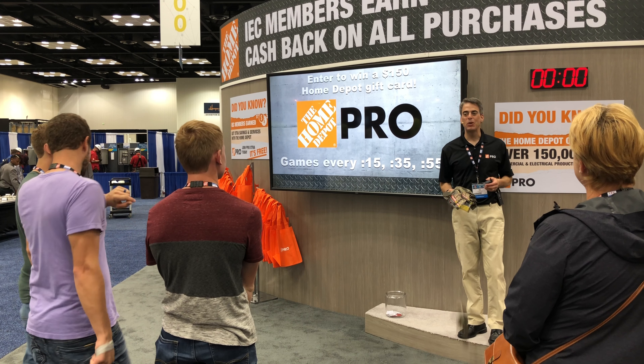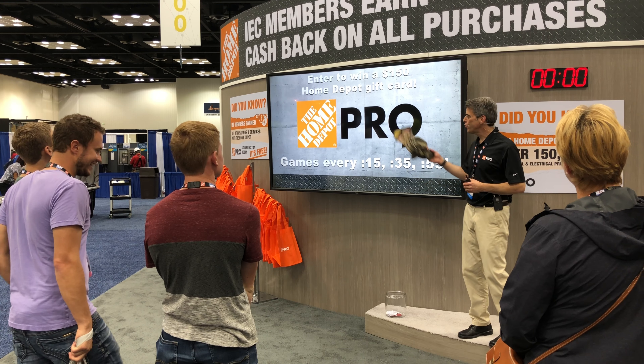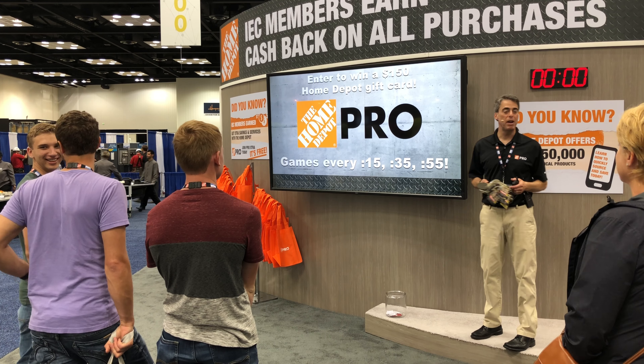Good afternoon folks. Welcome to Home Depot's 2-minute giveaway game. My name is Andy Sacks. Here's how the game works. I will show you some of the products our partners are featuring right here in the booth and I'll ask you some questions about them.